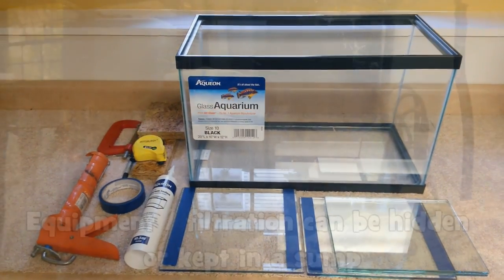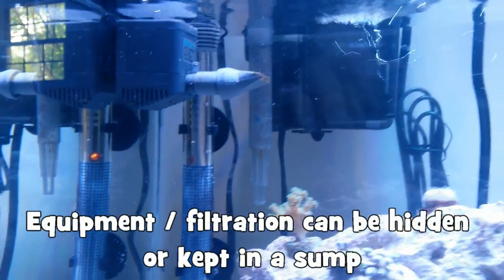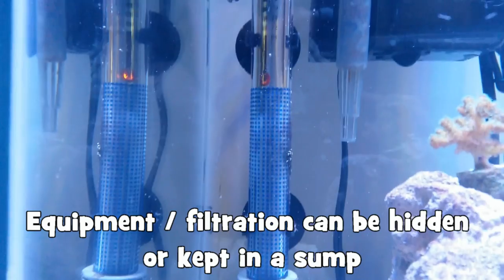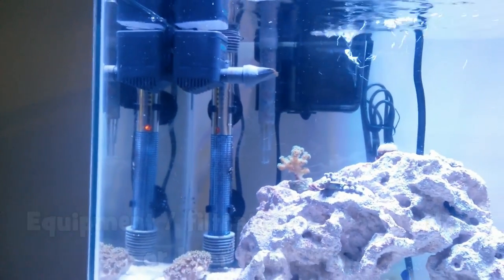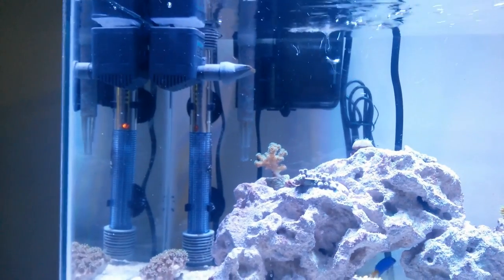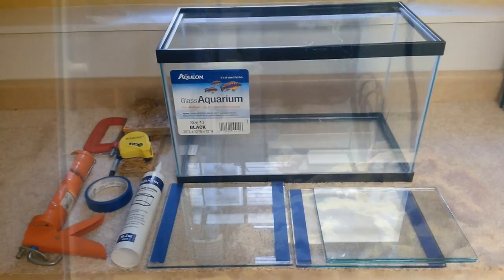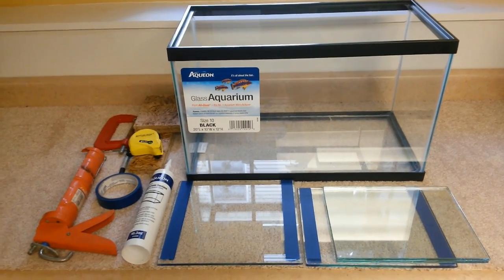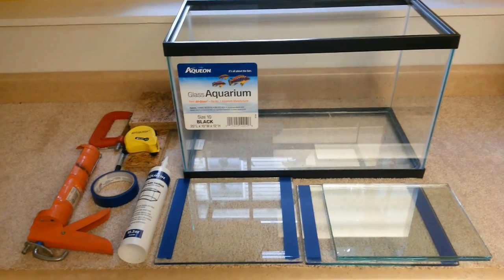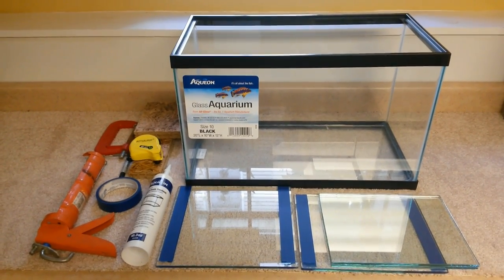The next reason is it helps provide a place for you to hide or put your equipment and filtration. If you have a smaller tank, you might have a lack of space to even put things like that. So if you have a 10 gallon tank, it might be hard to put a protein skimmer in there, and you can use your sump as a place to put your protein skimmer instead. In addition, you can use your sump to hide away things you don't want shown in your display tank, like your heater, for example.